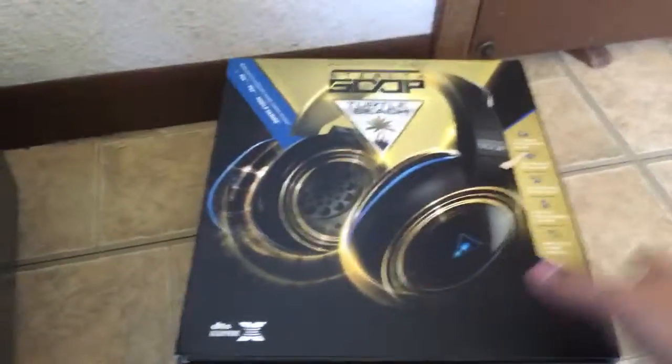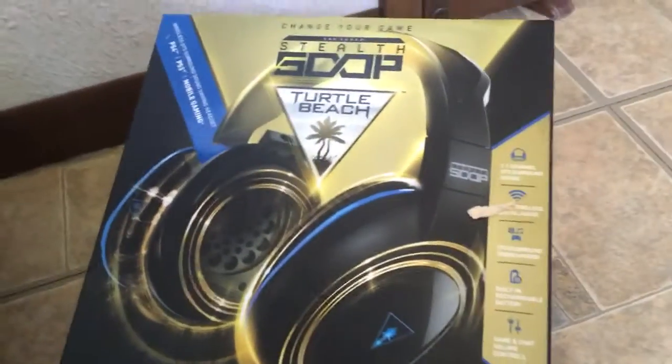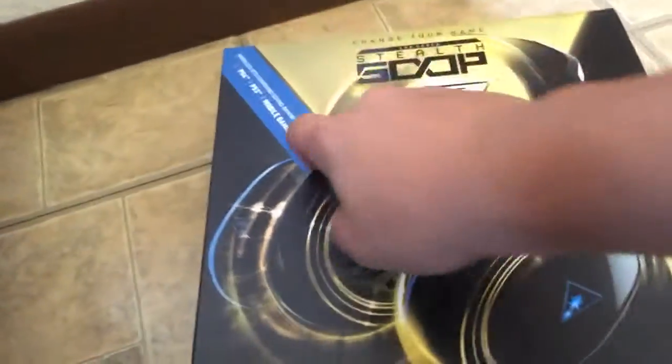Alright, hey guys, it's Pixelmage here, and today I am going to be doing an unboxing and review of the Turtle Beach Stealth 500p, or Earforce Stealth 500p headphones. It is compatible with PS4, PS3, and mobile gaming.